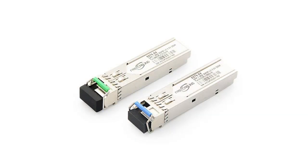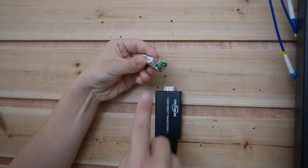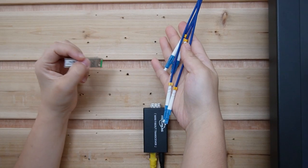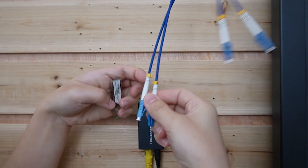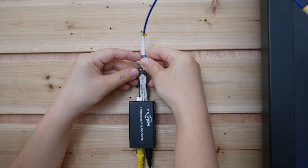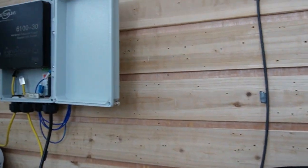Here we have an SFP transceiver, which is usually sold separately because it depends on what kind of fiber optic cable and connector you use — this is where we connect the fiber optic cable. Today we're using a four-strand LC connector pre-mated fiber optic cable, so we don't need to worry about the connector. It has a letter on each strand — let's use letter A. Plug it into the SFP transceiver and into the media converter. Now we can send data along the fiber optic cable to our outdoor PoE switch.